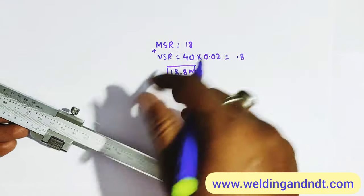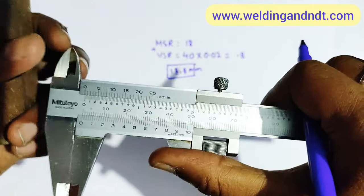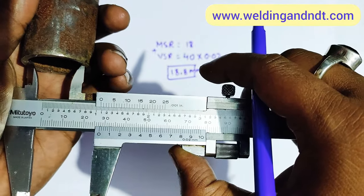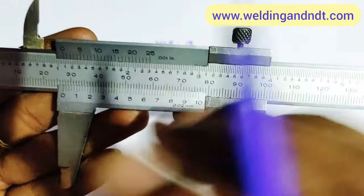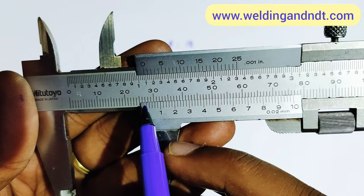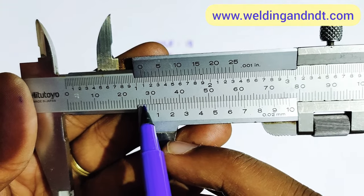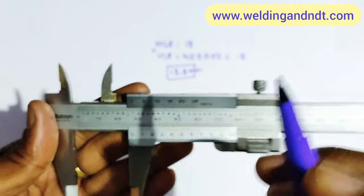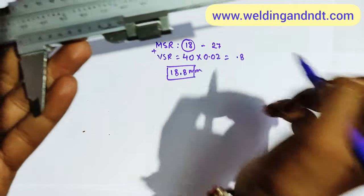Now we'll check the ID of the pipe. With the help of the inner jaws we can measure the ID. We lock it and check the reading. The main scale reading: the zero of the vernier scale is lying between 27 and 28, so the main scale reading is 27 mm.